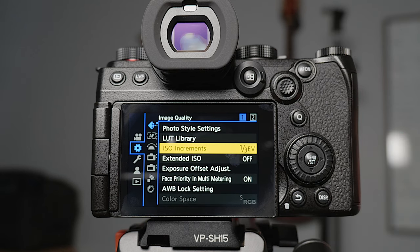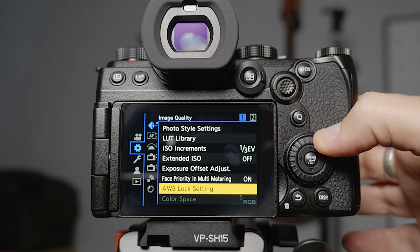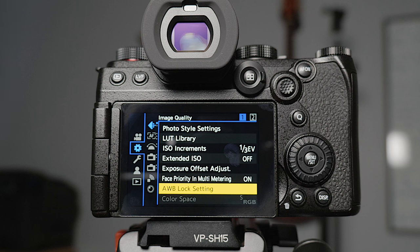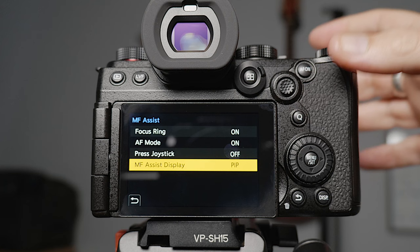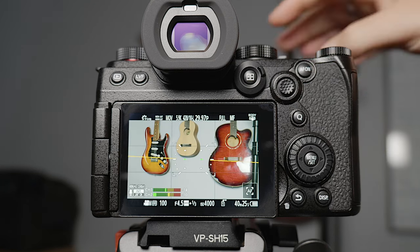The auto white balance lock setting allows you to walk into a room with auto white balance on and then lock the white balance to whatever the camera thinks it should be. Panasonic didn't have this in some of their past cameras and it was disappointing because it's a super handy feature. We've got it now — I've got it set to one of my custom buttons and I'll explain that in a bit.